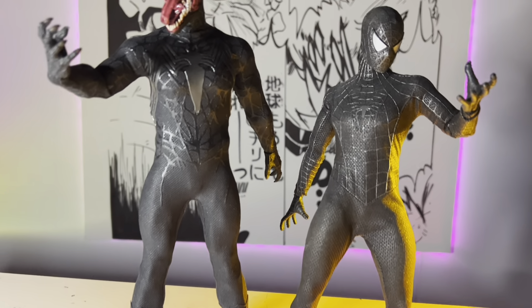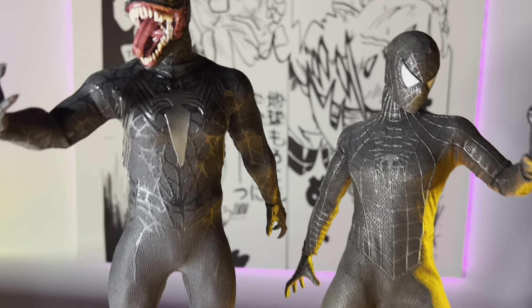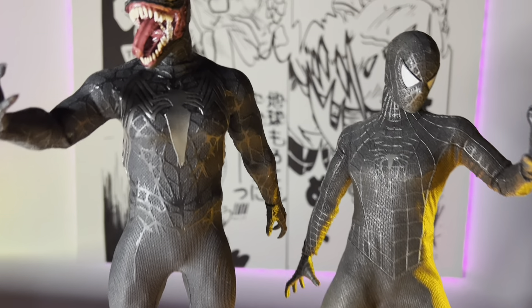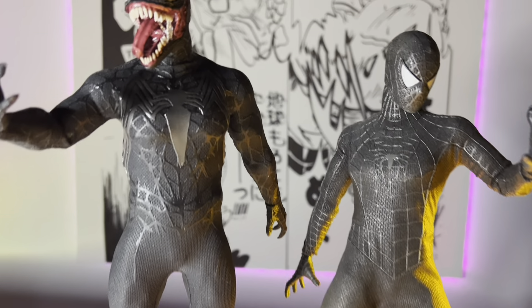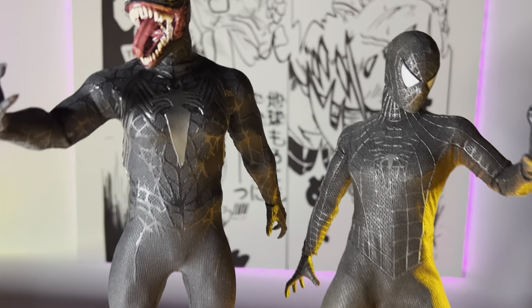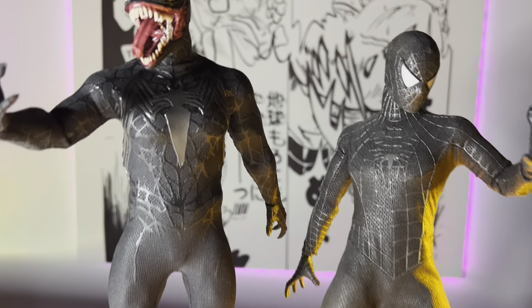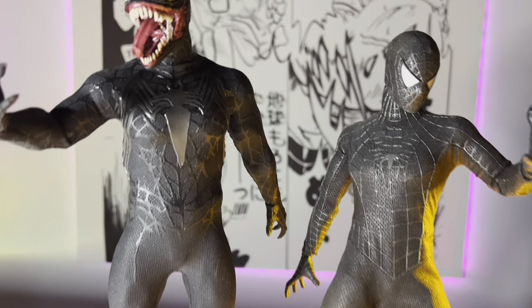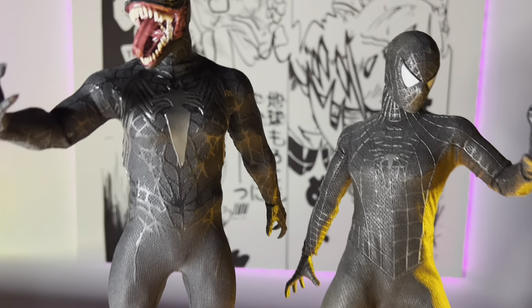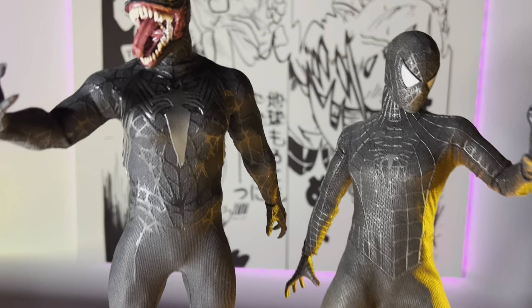Here is the Venom head sculpt. Looking at articulation: it moves up and down — it's a pretty flexible head sculpt. The neck doesn't move too much but the head does go up and down, and there's a lot of coverage. Arms go out to the side and it has double jointed elbows. The joints feel super smooth and sturdy — not loose at all. Still side to side with tilt. The chest has padding for that thickness. The wrists move around but the wrist pegs are very small, so switching out the hands is kind of a pain.